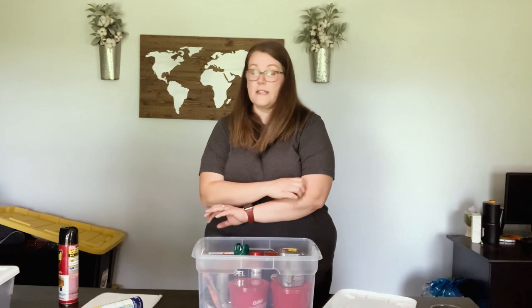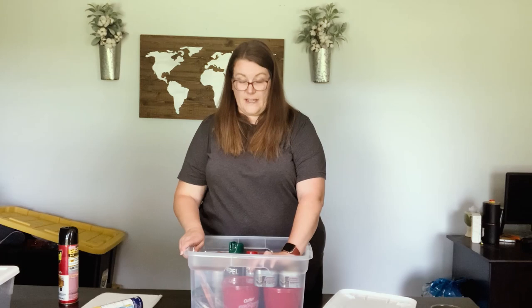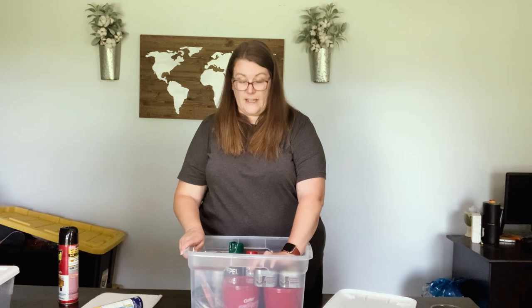So those are our six totes that we use when we go camping. I hope you liked this video and it helps you make lists and plan for your camping trip. Please like, subscribe, and share our channel with your friends — we appreciate everything you guys do watching and sharing. Have a great day, bye!